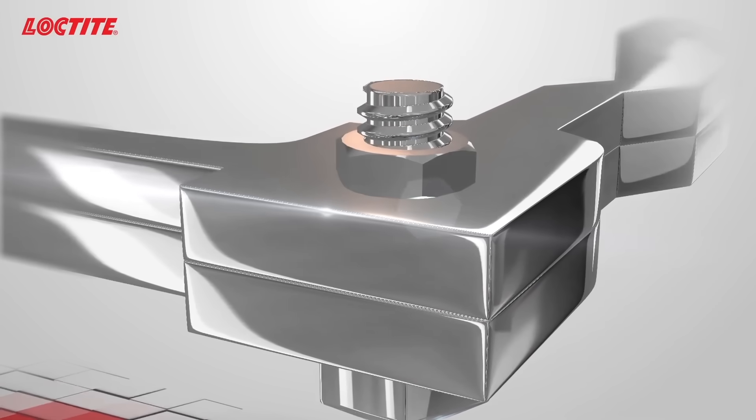So the purple threadlocker will stop the bolt moving when we don't want it to, but you're still able to adjust that set screw without negatively impacting the threadlocker? Correct. Stepping up from that, something that maybe doesn't need servicing — what are our next options?